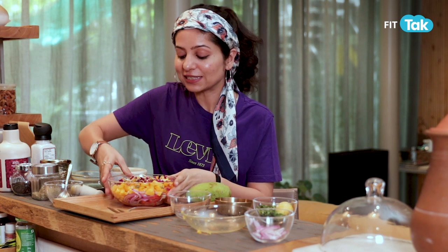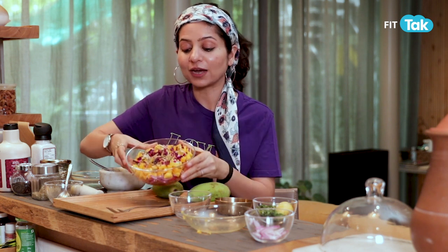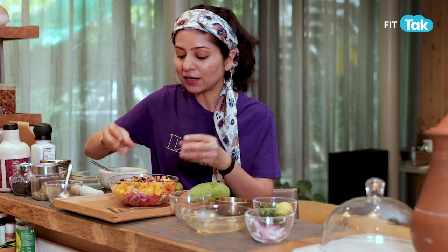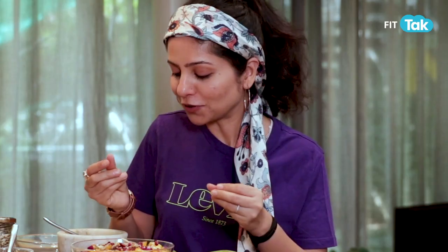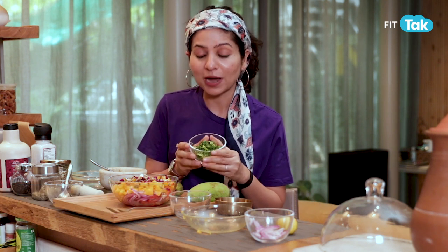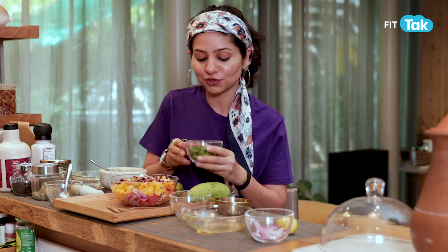As you can see, this salad has all beautiful colours — red, yellow, pink, and onion red — but one thing that's missing is green. So we have some coriander leaves. Coriander is a beautiful summer herb, so make sure you add coriander leaves to your dishes and drinks.